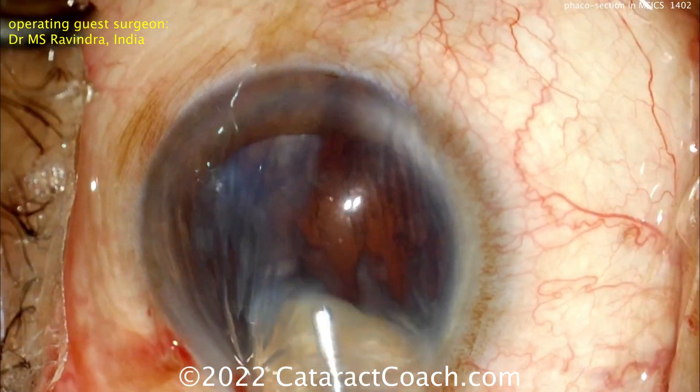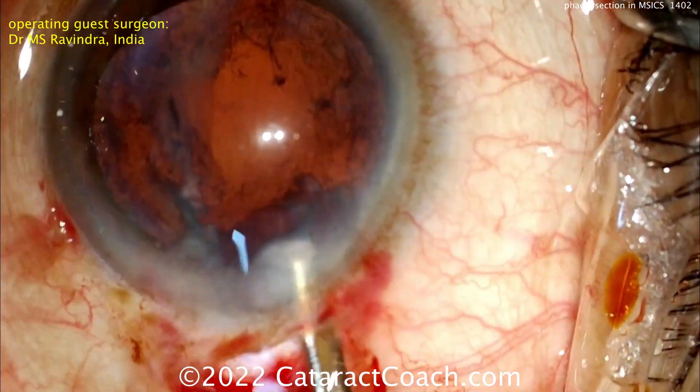We're going to go ahead and pull that second half out of the eye as well. That looks great.